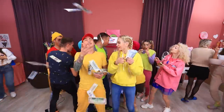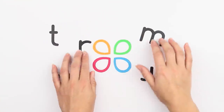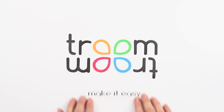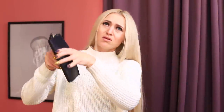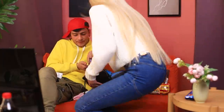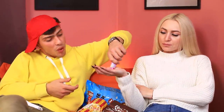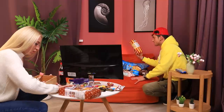A candy store is so easy to start! You can even open one in your own room! How come Candice never has any money in her wallet? And Martin doesn't care! The only thing that matters is candy! Do you want some candy, Candice? Help yourself! Martin, you're a genius! Here's what we're going to do — we're going to open a candy store, right in this room!